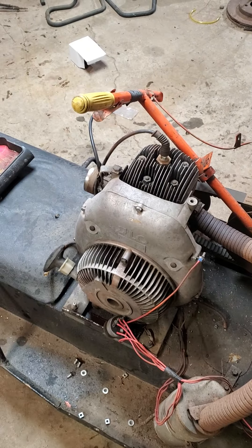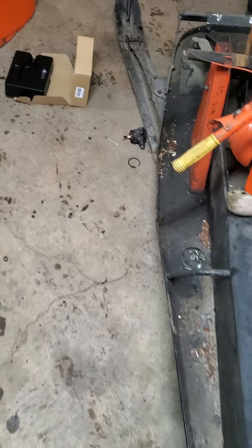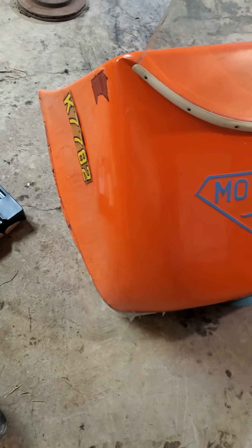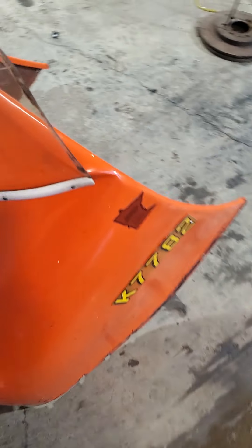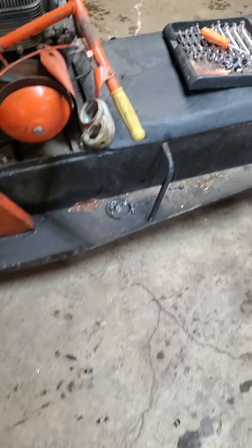We're back to working on the 1965 Motoski. We took the hood off so we can get to the gas tank, and while the hood was off we scrubbed it up so it looks a lot better - got all the many years of barn dirt and dust off it. Everything is gone and you can see through the windshield now.